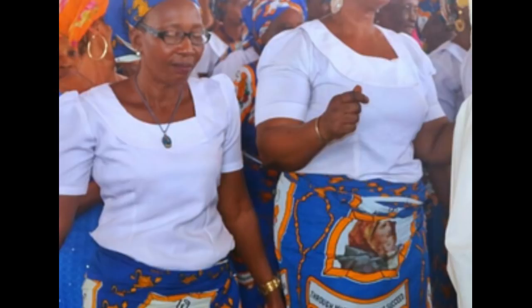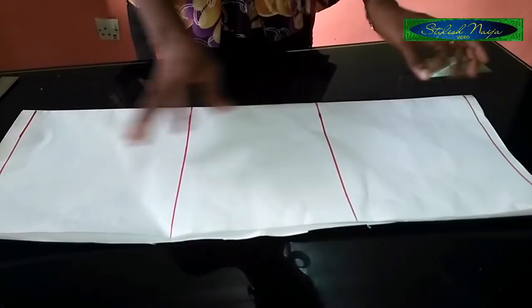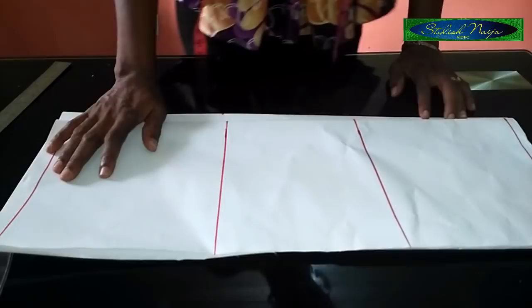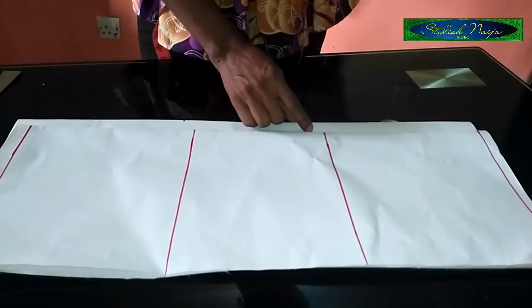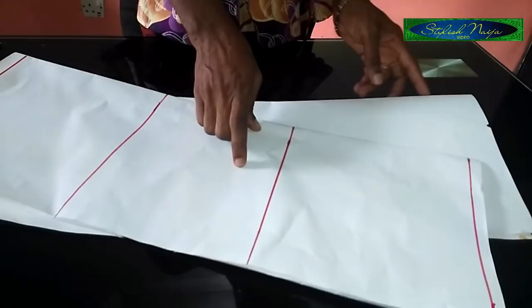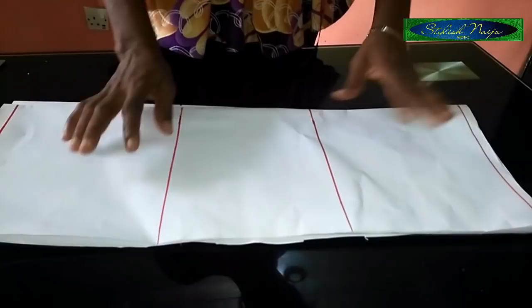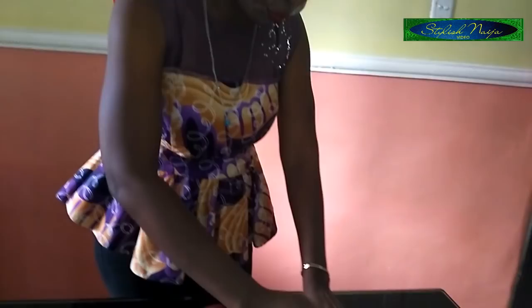You can see I folded my pattern paper into two — this is the front and this is the back. We are folding into two. For beginners, when drafting blouses, we normally leave one inch at the back for a zipper allowance, but this particular blouse does not have a zip at the back. It has a button at the back, so there's no zipper allowance.